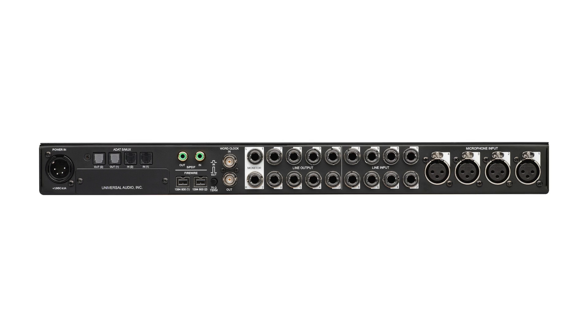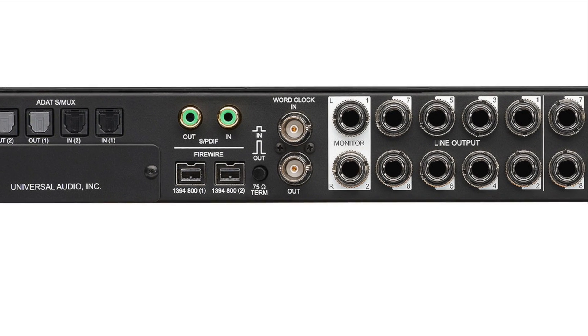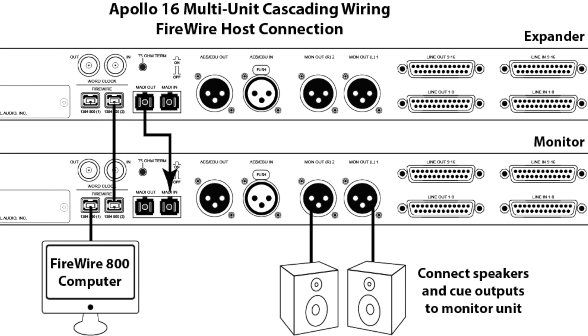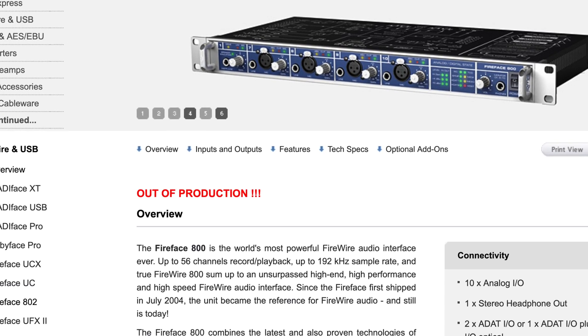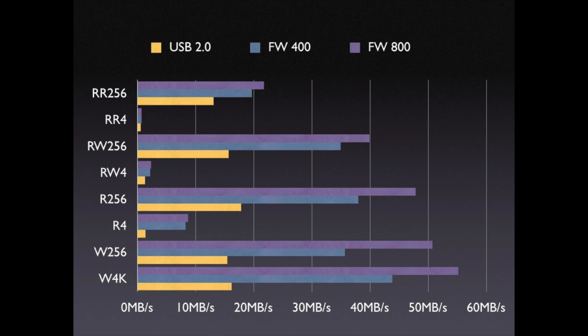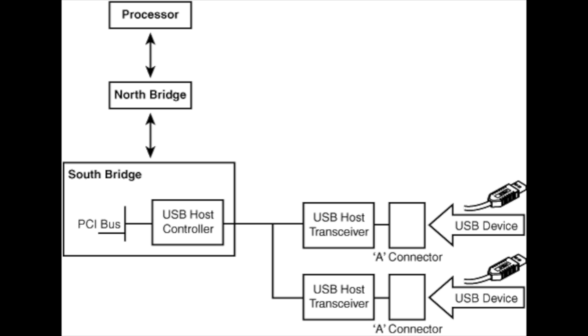Now if you have a slightly newer interface, perhaps a larger one with tons of inputs and outputs, you probably have a square connector, which is an 8-pin FireWire 800 connector. The two extra pins provide greater bandwidth and capabilities — in some cases you could get up to 48 channels of audio through one cable. One of the reasons FireWire was superior to USB is that FireWire streams the data bi-directionally, rather than in packets and in one direction at a time like USB. This is why audio and video devices typically use this format.